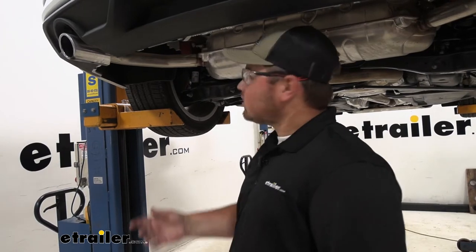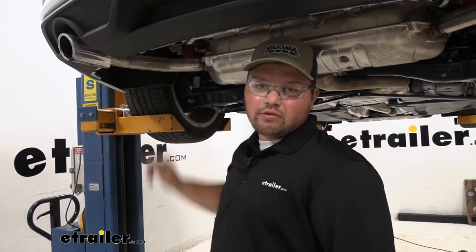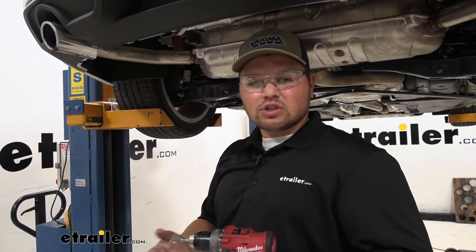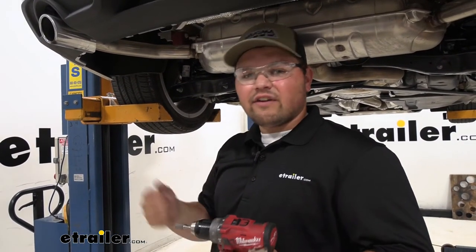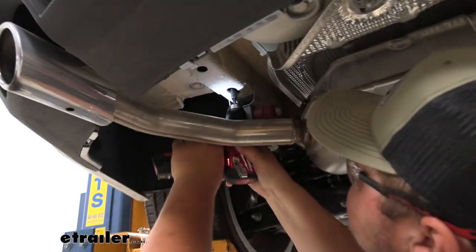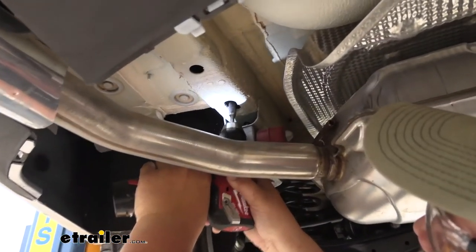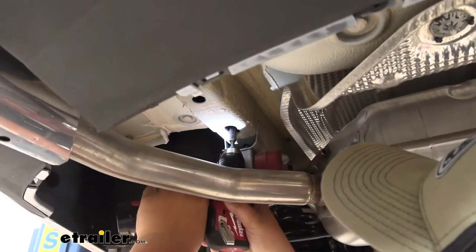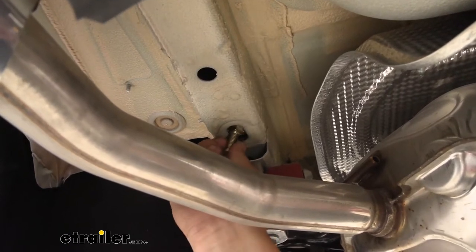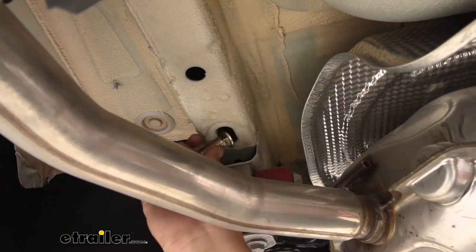To start our installation, we're going to have to open up this hole so we can fit our hardware through. I'm going to use a sanding bit and a drill just to open that up, but you can use a rotary tool or even a file. We've got our hole opened up and we can test it with our hardware — it fits through just fine. You'll want to repeat this process on the passenger side.